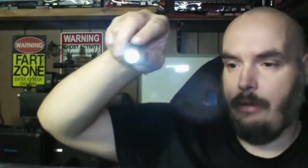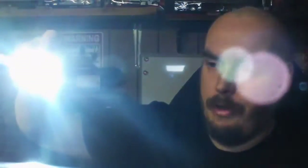On the side switch, hold it down and you get moonlight — 1 lumen. Hold it down to cycle through settings: low, medium — trying not to blind you guys — and high.